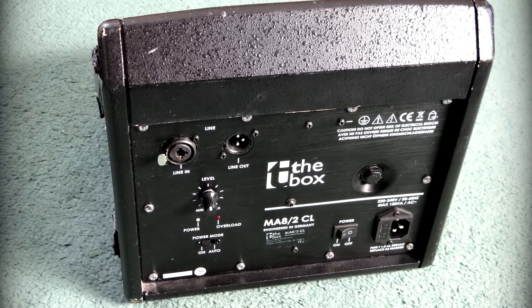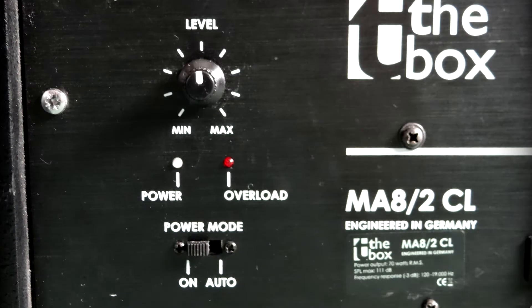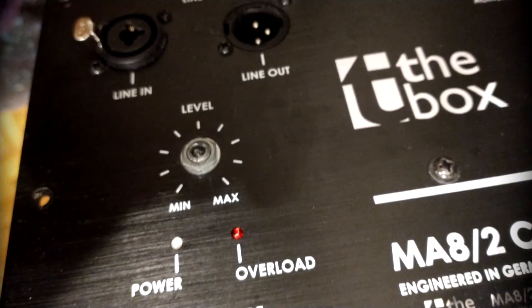The negatives: there's no EQ, but you get what you pay for — there's only a volume pot. Unfortunately that volume pot sticks out and is rather vulnerable. In a small stage area you may have people standing or walking past close by, so where that volume knob protrudes from the back of the monitor it's definitely vulnerable — and that's what happened to mine. Someone obviously kicked it and it got damaged. There may be ways of protecting it more, which I might explore in the future.